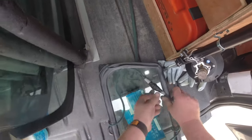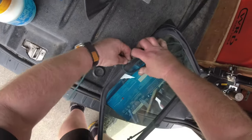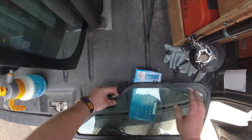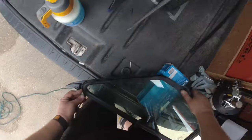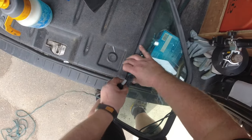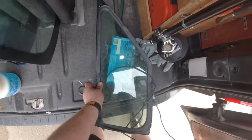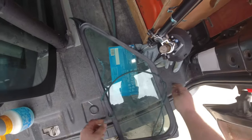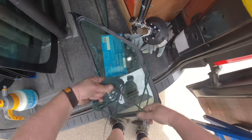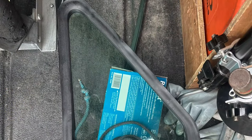Start halfway up the long edge, then go along the bottom, and then halfway up the short edge before making another loop, before continuing going around the top of the glass. I then go just past the starting point. It should look like this when I'm done.